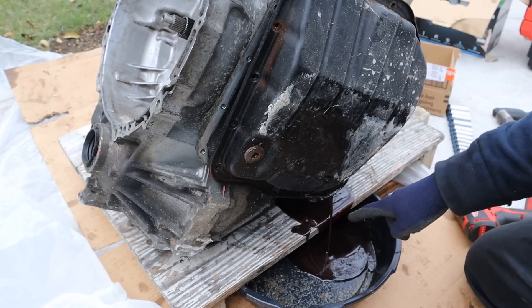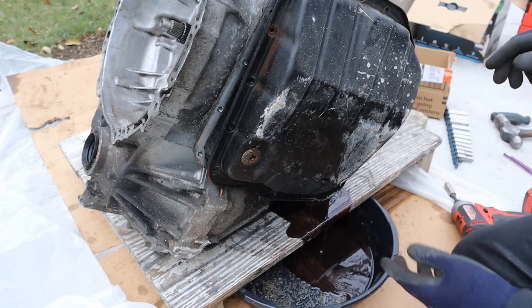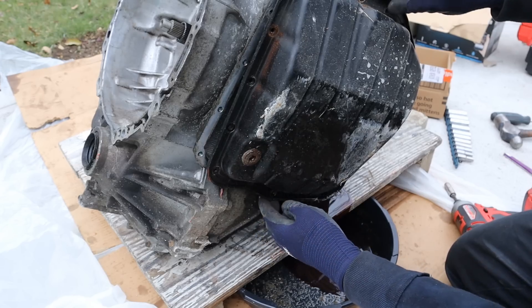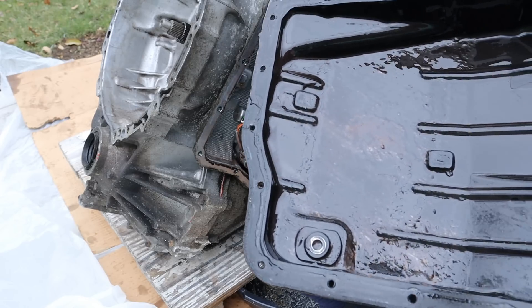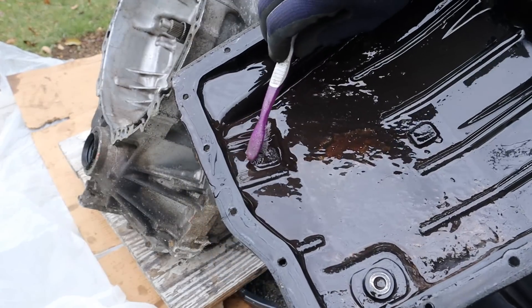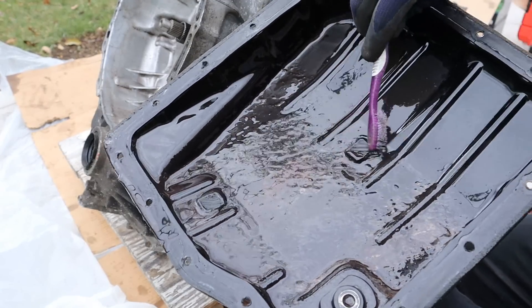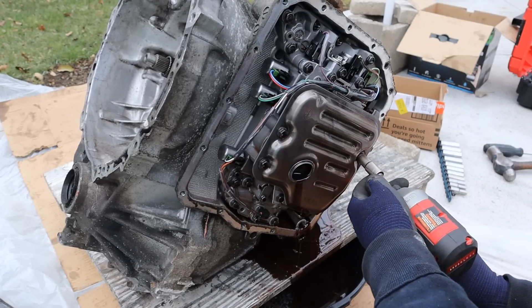You can see some of the milkshake coming out of there — that doesn't look too good. I already did a video on removing this pan, changing the filter, and flushing this out. I did find a lot of crumbs inside. The milkshake doesn't look very good — it's all mixed up with stuff — and the magnets inside don't look good either. There's a lot of metal particles in here.